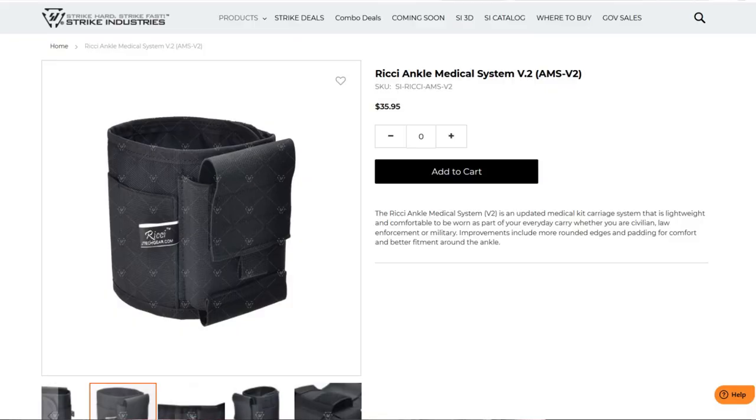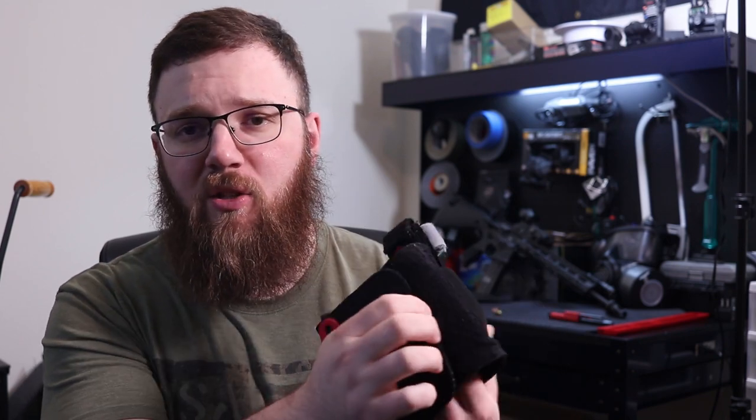What am I using to actually carry the supplies? This is the Ricky Ankle Kit from Strike Industries. This is obviously worn around your ankle — they do have other kits designed for other locations of carry. However, I find the ankle to be a very convenient place. This thing uses a Velcro style of attachment, so I can just wrap it around my ankle. It's got softer material on the inside to help not be too abrasive against your leg, and some tackier material to keep it from moving around too much.